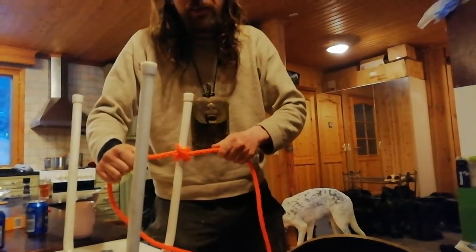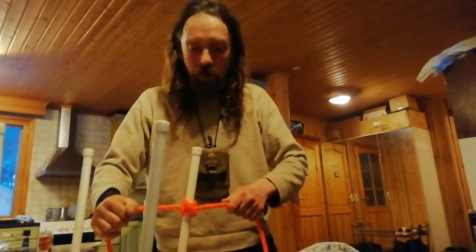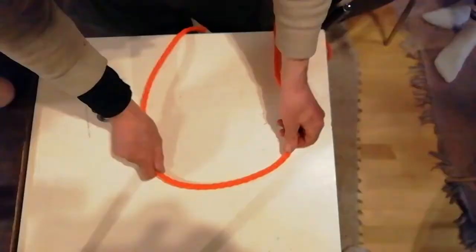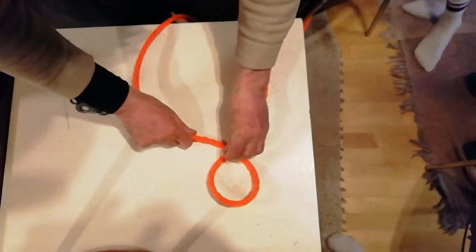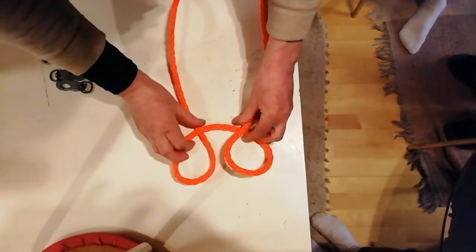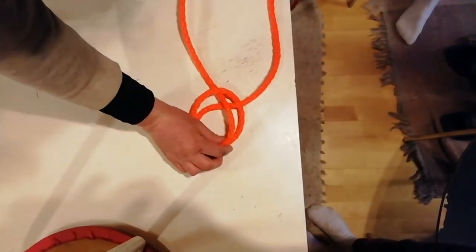So we're going to have a little practice at that and then I'll show you a more long-winded way to do it, because you can't always have access to the top of your post. Just to go over that again — you've got one loop and then the other one on top in the opposite direction.